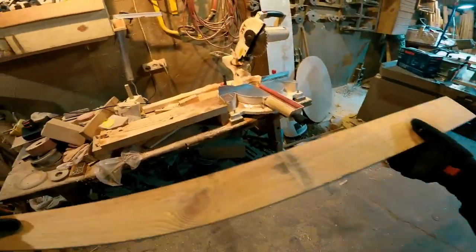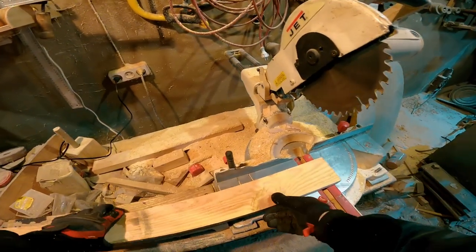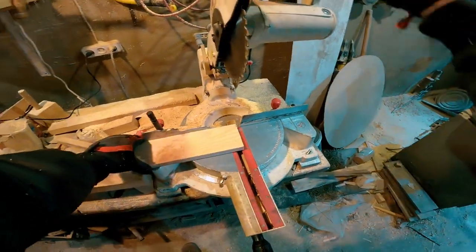After sorting, it's necessary to cut the lower edge at 90 degrees. This side will be connected to the floor.